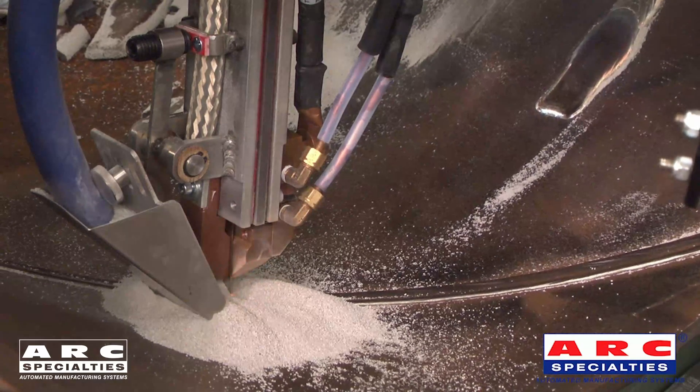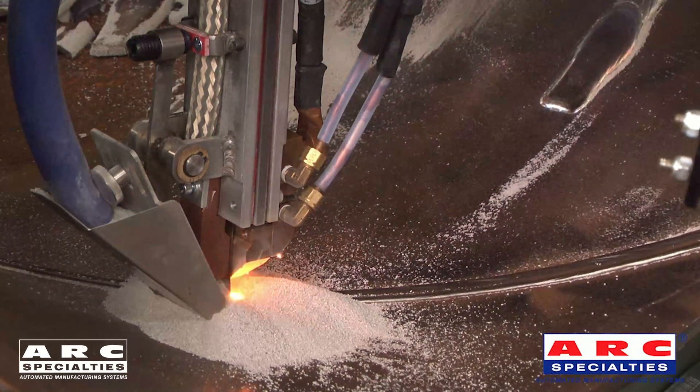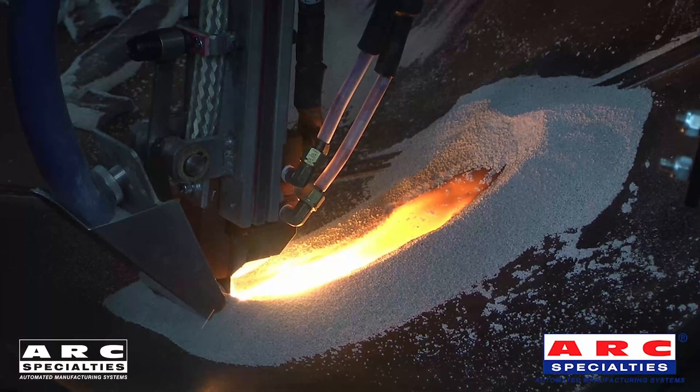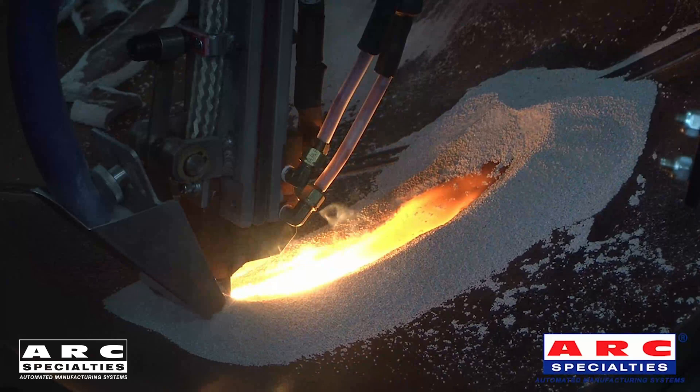You can see here on the video, we're running a water-cooled head to keep it cool. Subarc and electroslag are both older processes, but we found that if you add advanced motion control, you can tackle jobs which were impossible in the past. You can see from the step-overs on some of these videos the precision that you can obtain with servo motion control.